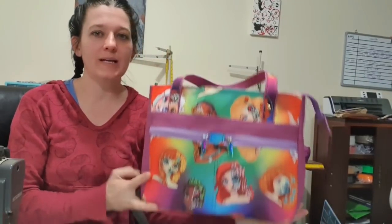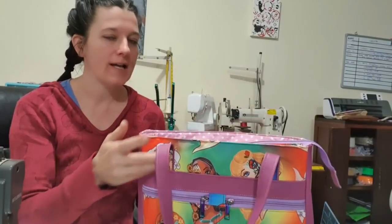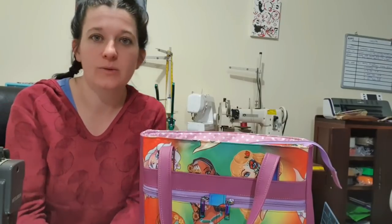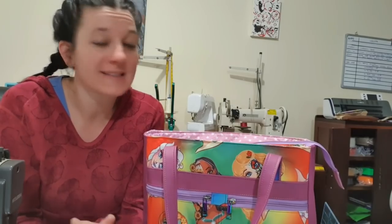Good morning guys! Today we are doing Davina by Bagstock. I tried to stay relatively true to the pattern, so it's got all the same pockets and stuff. I did do a couple of things different, like this bit here. But if you want to see how it's made, stay tuned.